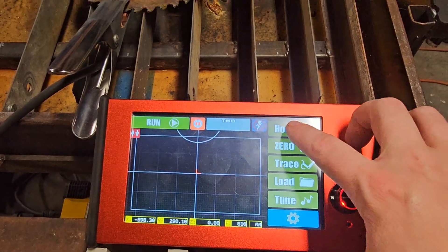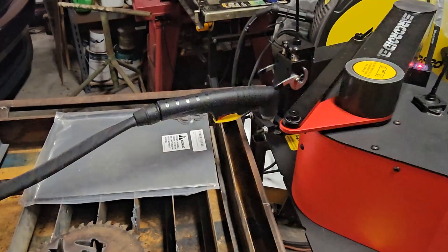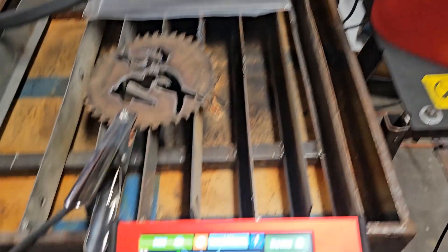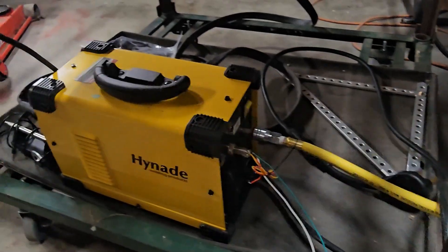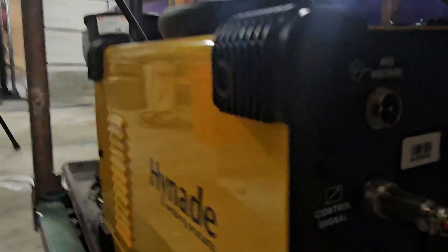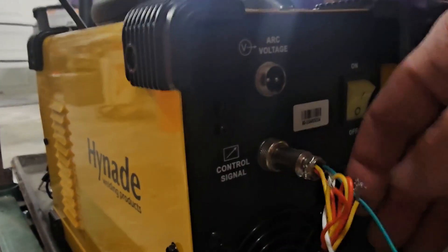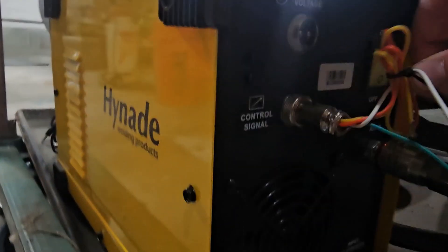First off, I'm going to link everything in the description down below that I used in my setup. Now that you have your ArcDroid, the next thing you'll need is a compatible plasma cutter. I decided to go with the Hyundai CNC plasma cutter because not only was it the most affordable, it also has a CNC port where I can wire directly into the ArcDroid, complete with a torch height controller plug as well.